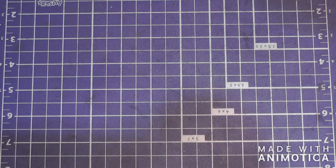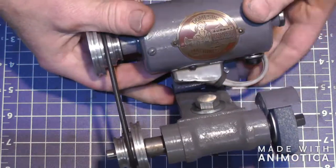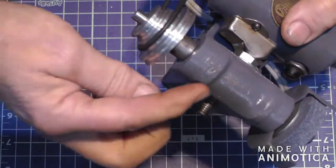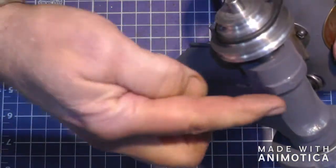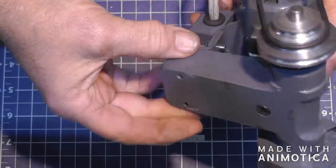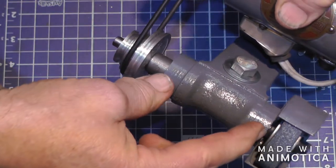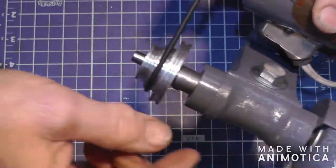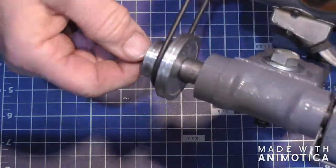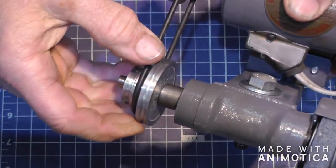So now I'll show you the tool post grinder. This is one that I built from a casting. I made a wooden pattern, poured this aluminum casting, bored it, and put two ball bearings in there. I don't remember what size they were — whatever size the shaft is. I think it might be quarter inch, whatever I had in my drawer.